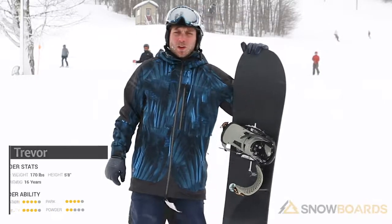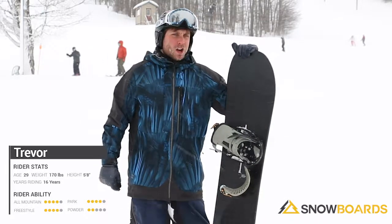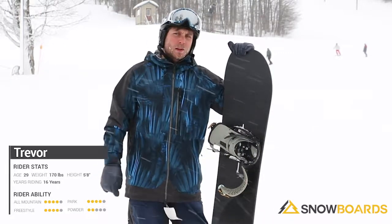Hi, I'm Trevor. I just got off the Burton One Hitter. This board is an excellent board for your advanced all-mountain guy who has a little bit of a powder focus.